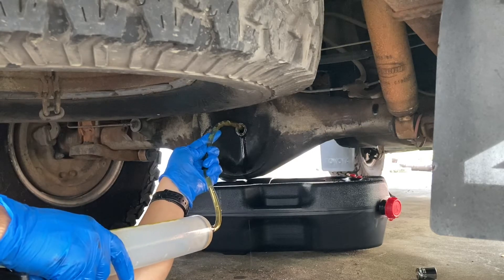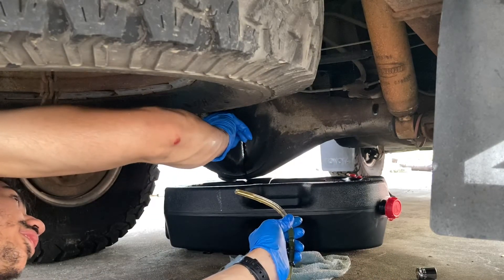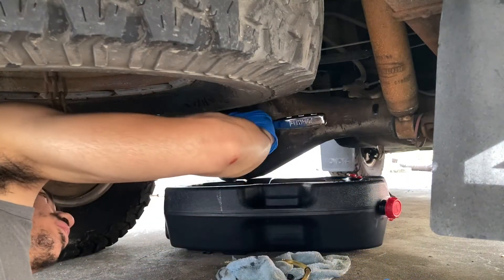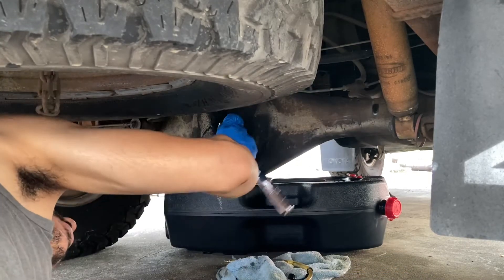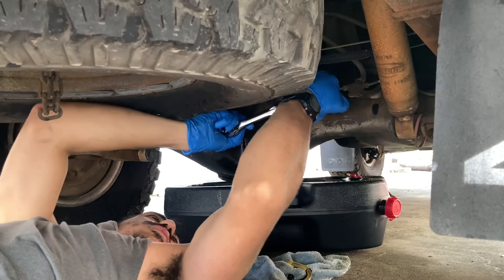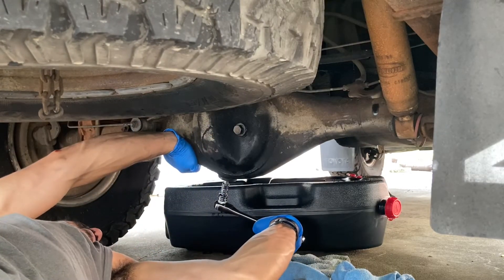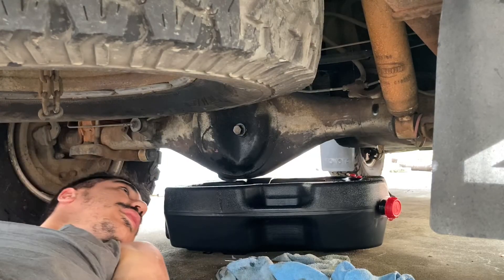It's good, yeah. We're going to cap that. It was a 19mm socket. One more time — that's tight. Alright, the rear differential is done.